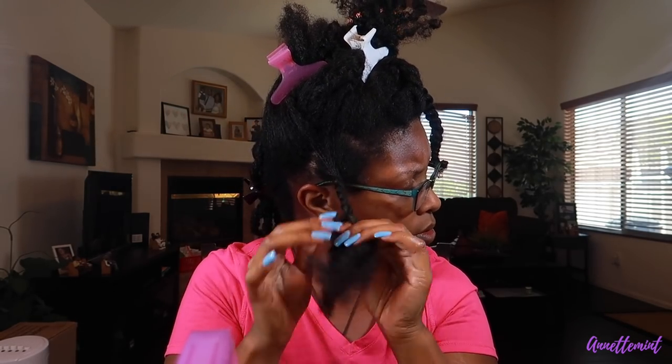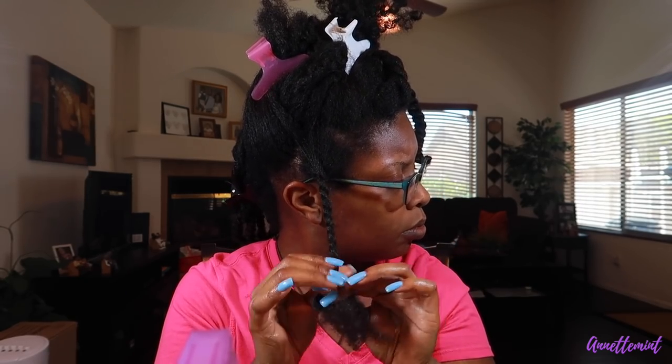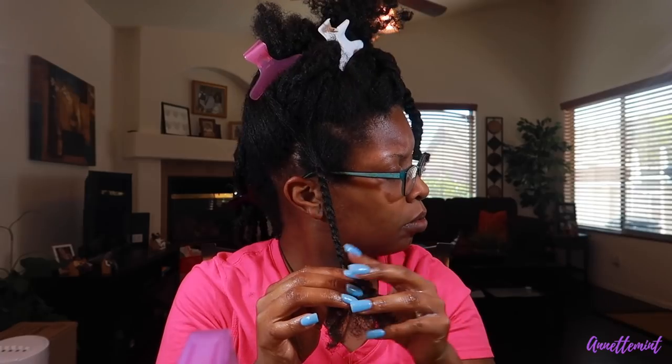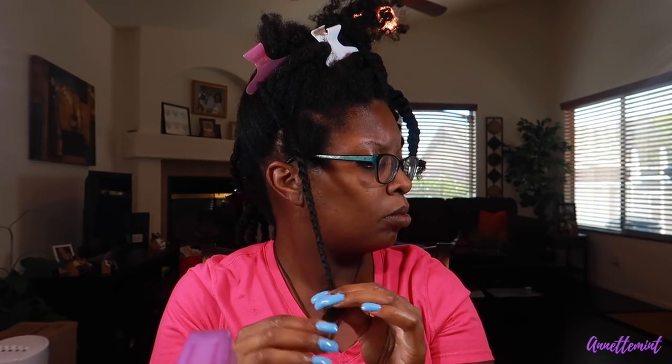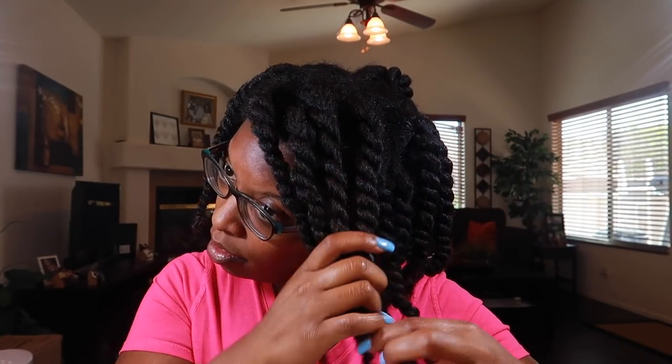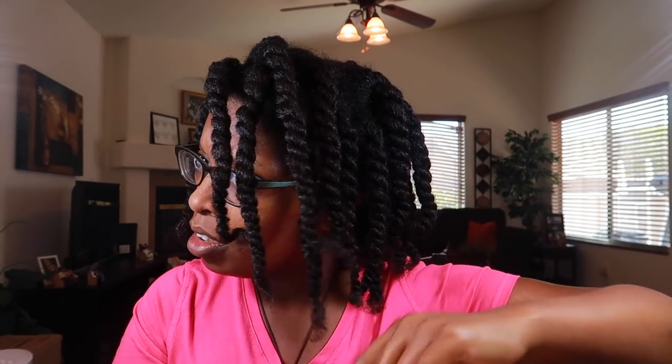My hair is definitely growing — I would say since December I have about four inches of growth. You're going to see with this twist how much my hair has grown since then. Compared to the previous product I used by Blue Magic, this particular grease is very lightweight. I have about 20 to 25 twists and I'm going to leave this in for about three days.